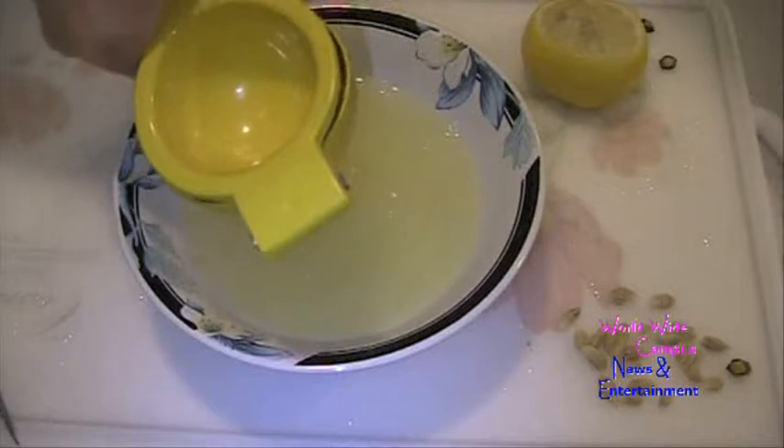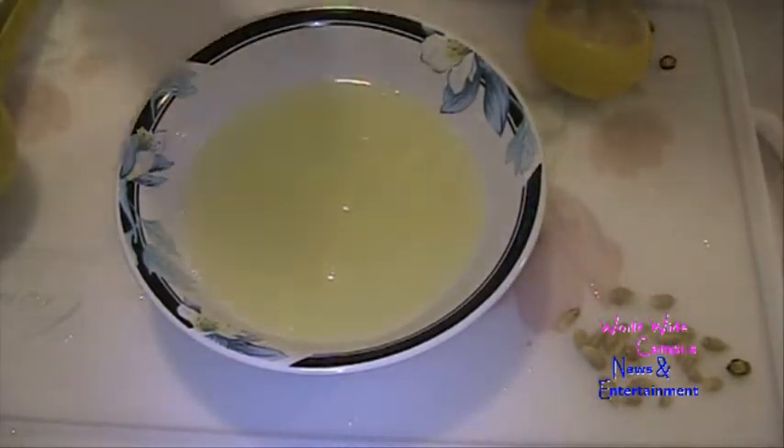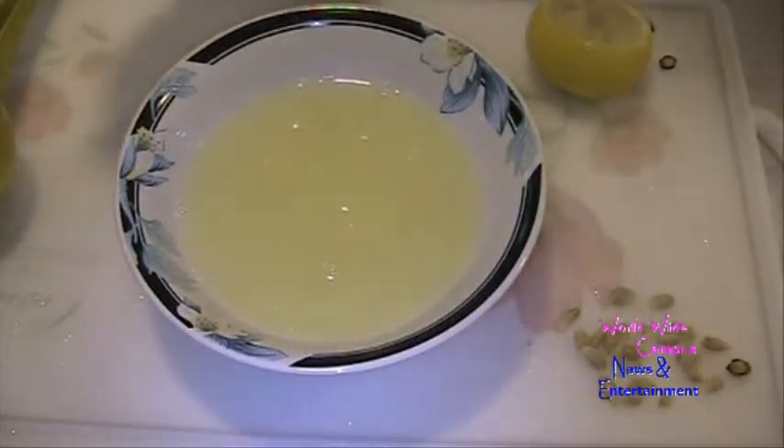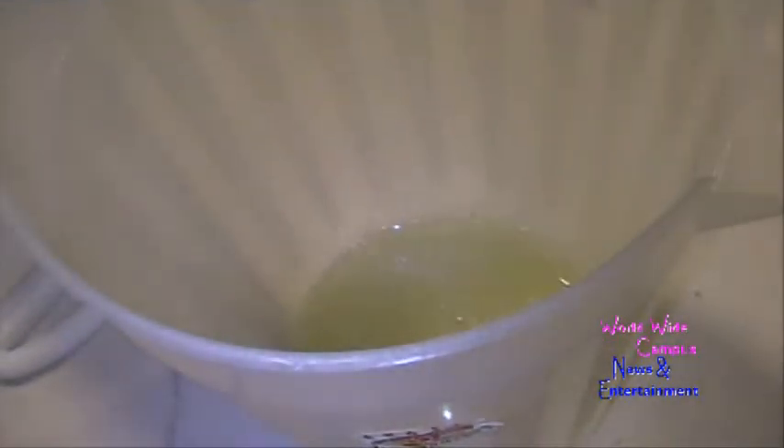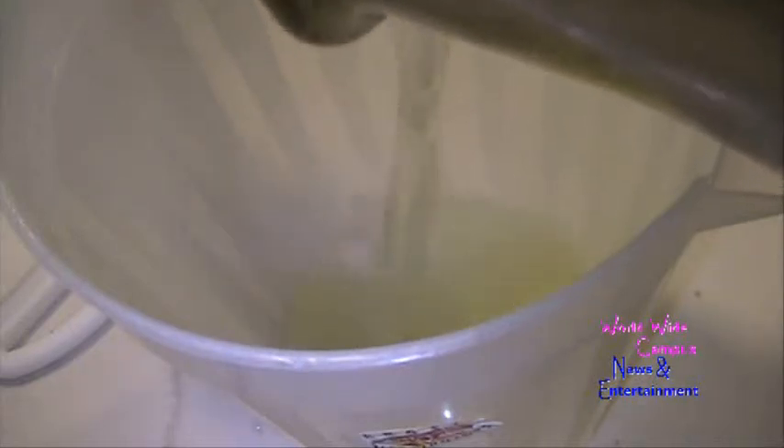There we go. This is how it looks. I squeezed about four lemons — they've been juiced after rolling. Once you squeeze all those lemons, you're going to pour the lemon juice into the pitcher. You can go ahead and pour in the simple syrup that has already been dissolved earlier.